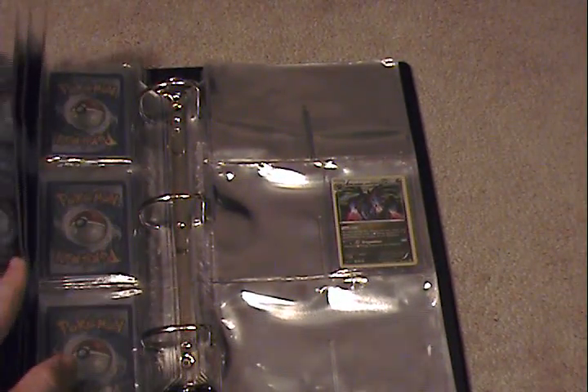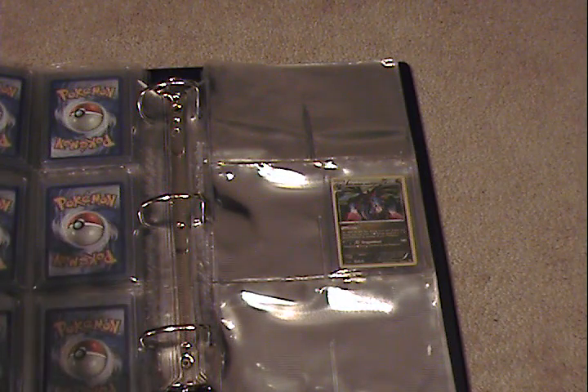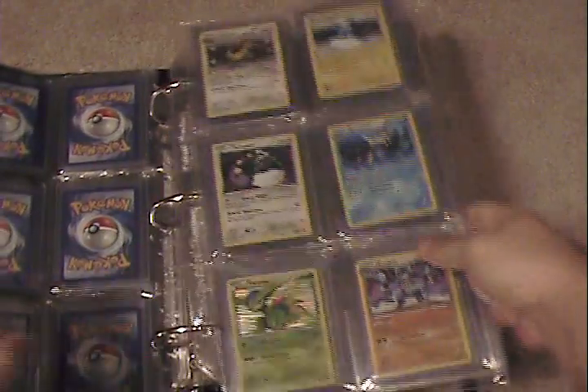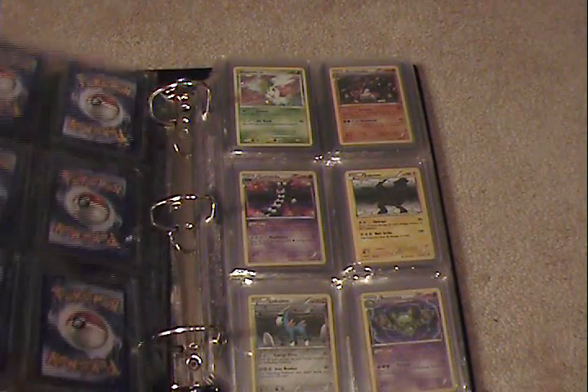I rather like the binder myself. When I bought this, I bought 40 pages — 40 times 6 is 240 cards total, so the binder will hold 240 cards. That is very much a good thing, especially if you have large collections with lots of expensive cards.